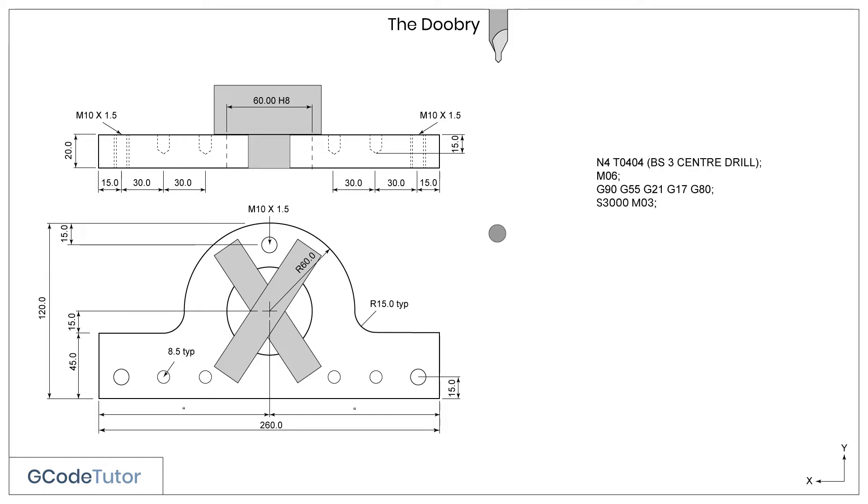I've placed our centre drill in the machine in position 4, and we're using offset 4, so the machine knows where the tool is. The rest of this section is the same as we've already discussed, so I'll skip over this part.